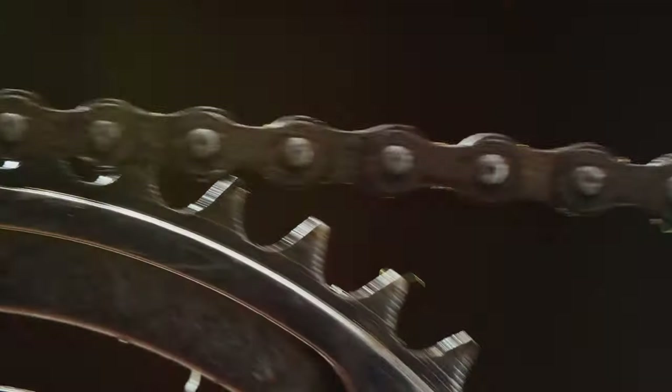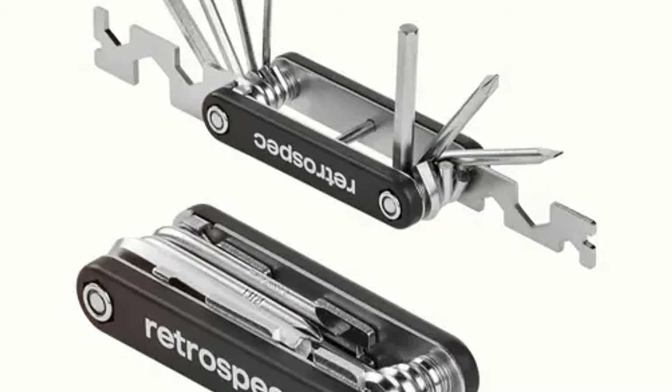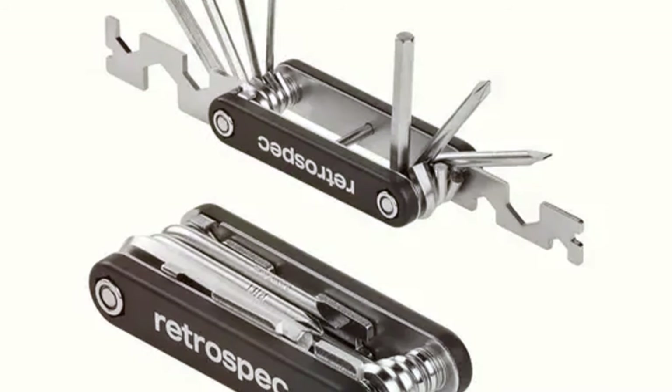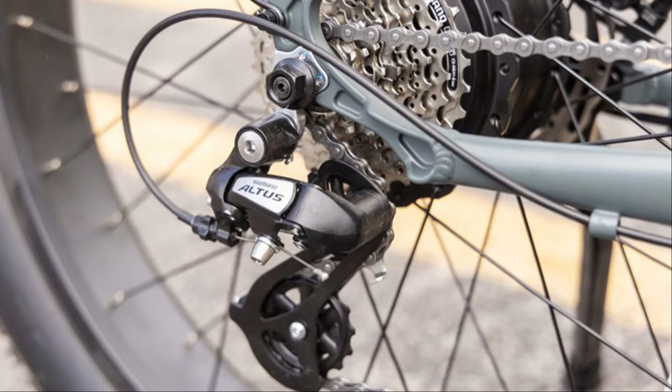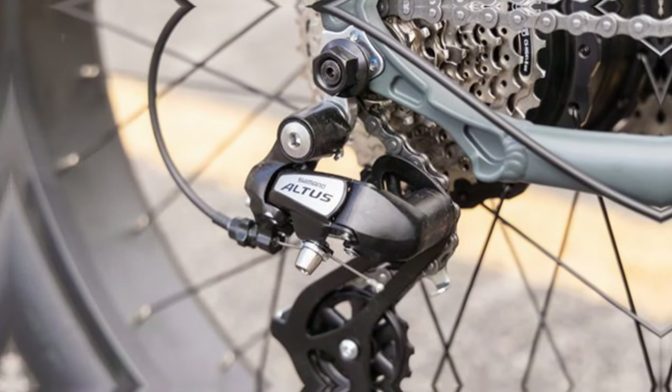Okay, this is a small detail but I have to give Koa props for this one — the bike comes with an all-in-one tool that's perfectly designed for any adjustments or minor repairs you might need to make on the go. Plus, the rear wheel is designed to be easily removable, which is a lifesaver if you ever get a flat.